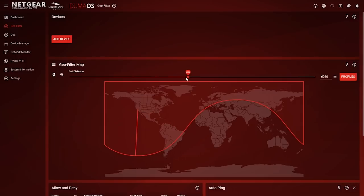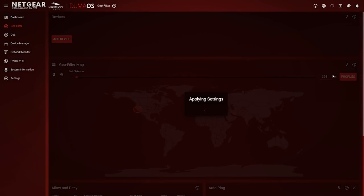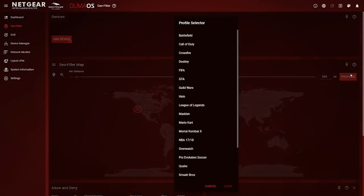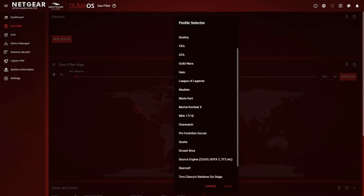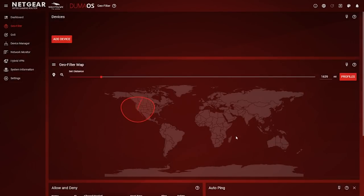As Ben mentioned, GeoFilter guarantees a local connection by blocking servers and players far away from your home. Especially as a console player, sometimes you simply don't have control over the servers you play on. The farther you are from your competitors, the higher your ping, which can make or break your game. Stay local and set the GeoFilter to the servers closest to you so you can get the best possible connection for your game.